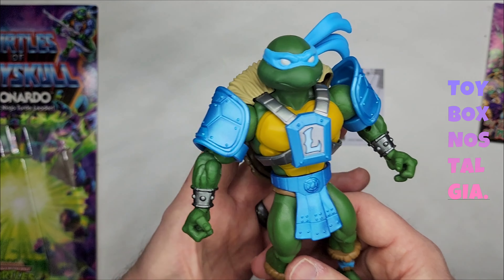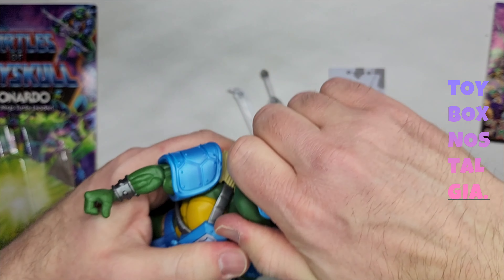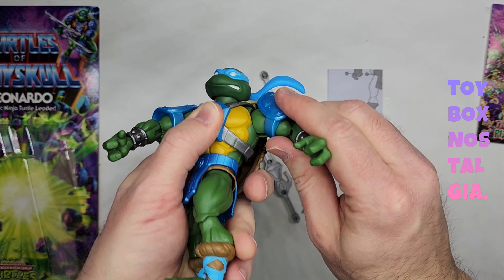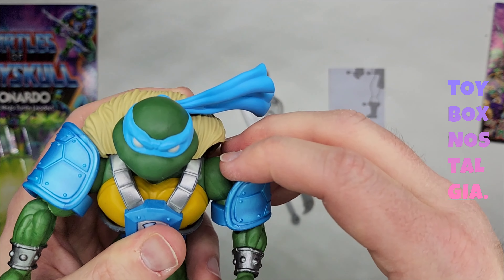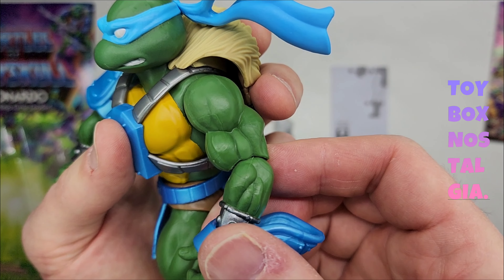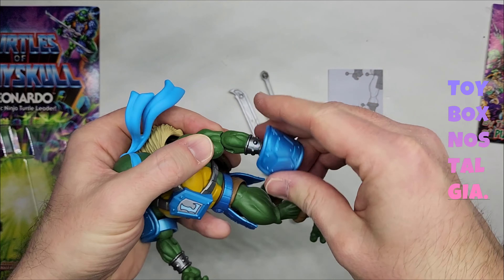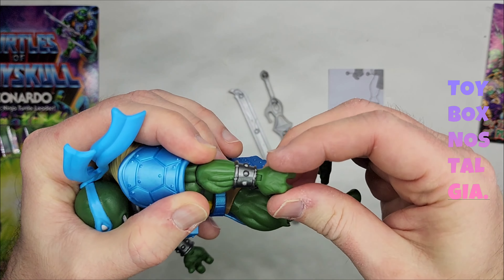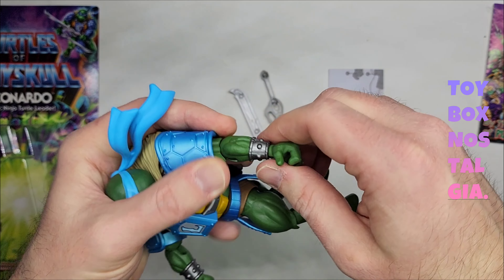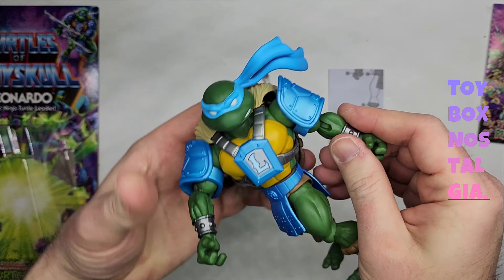Let's move on to articulation. This is typical Masters of the Universe Origins articulation. We do have a head that's on a ball joint — just snaps on and off. The arms go up and down on a hinge and they swivel. We do not have any movement at the bicep — that is a single sculpt. We do have movement at the elbow, and it spins and it's on a hinge. The hands obviously can move pretty much all the way around, and the hinge goes out rather than at the top of the wrist — it goes this way and this way. Obviously they can be swapped for other hands, and hopefully they release other hands in the future.